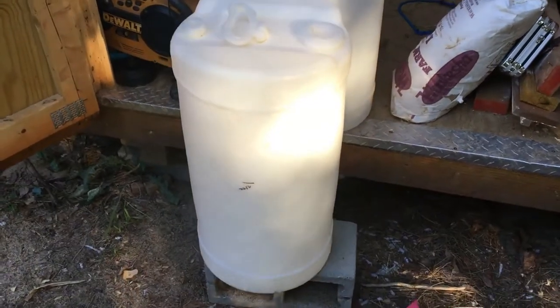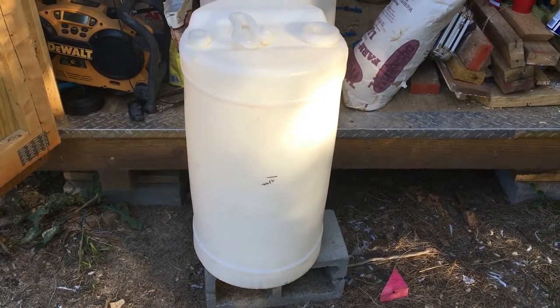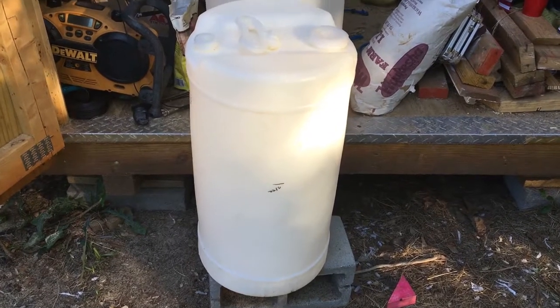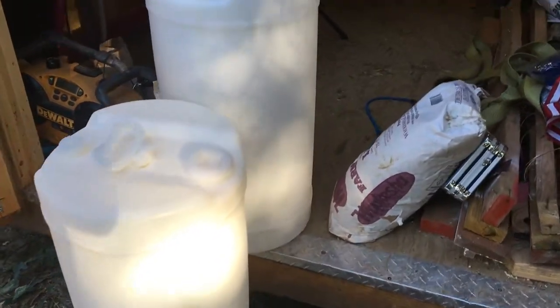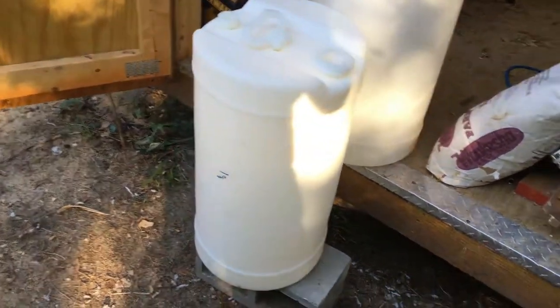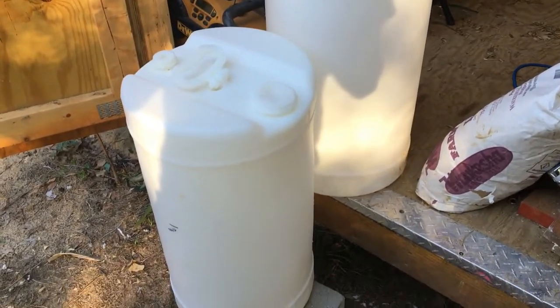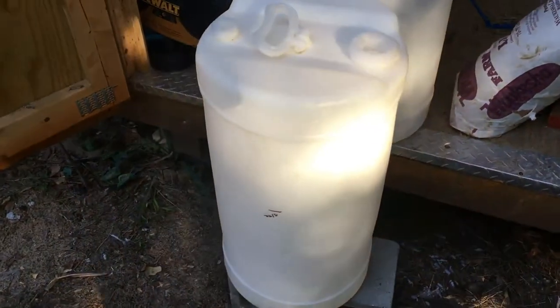We are going to make some hay feeders for the goats. These are 15-gallon barrels that I buy. I also buy 30-gallon and 55-gallon drums. I'm sure you've seen them in all our videos, but I'm going to use these for hay feeders, so I'll show you guys how that works.